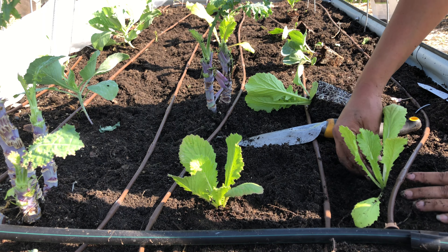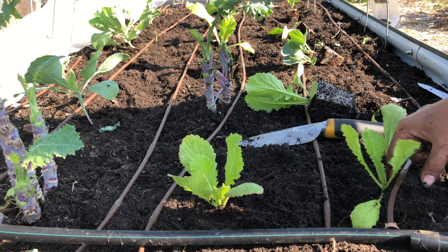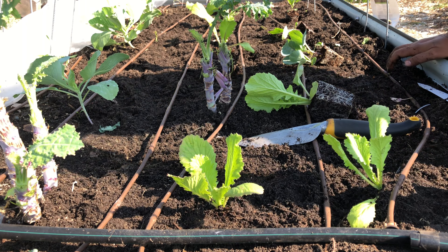But because I haven't had success with napa cabbage, I don't really know how big they get, but I'm hoping this spacing is good enough.